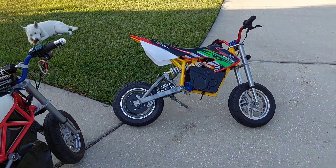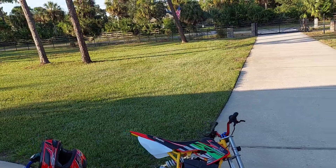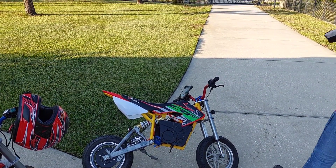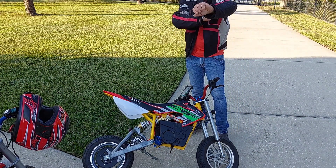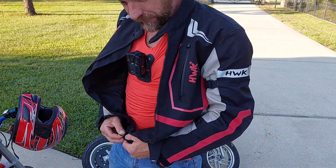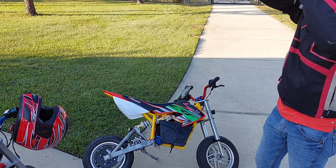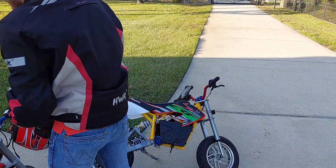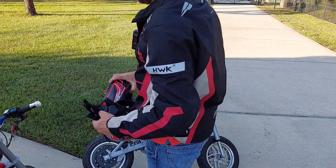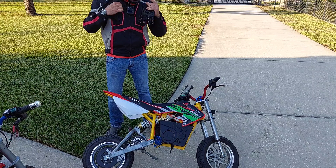Here we go, first test run. Had to wait till it got cooler — it's pretty hot down here in Florida. This is literally the first time riding with the new kit on here.